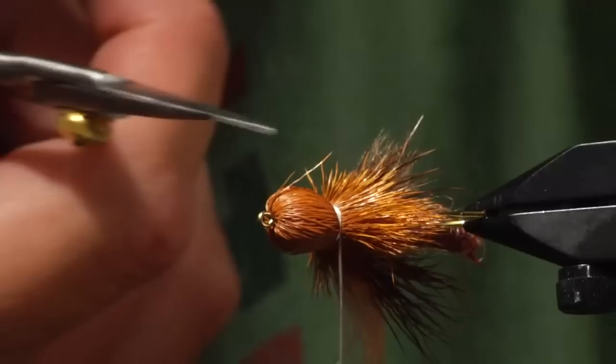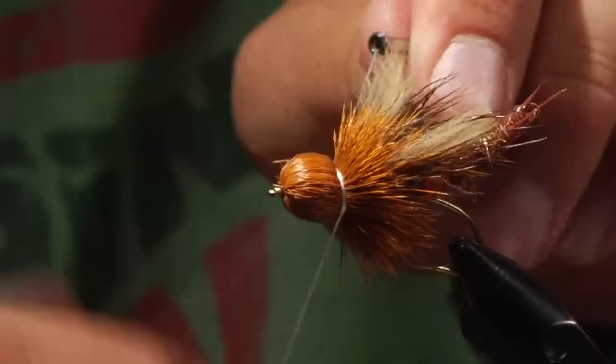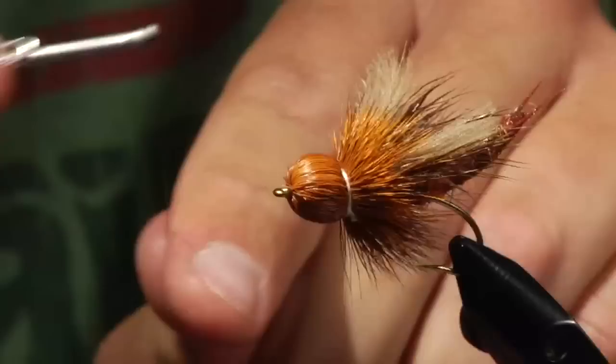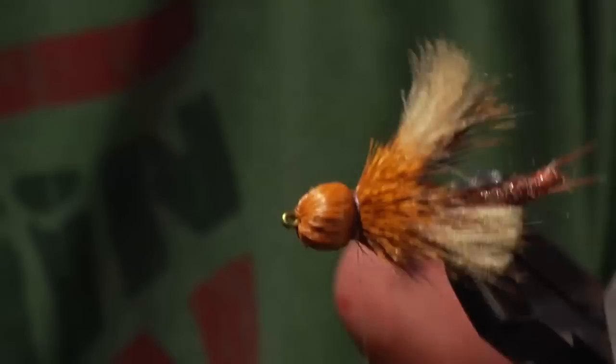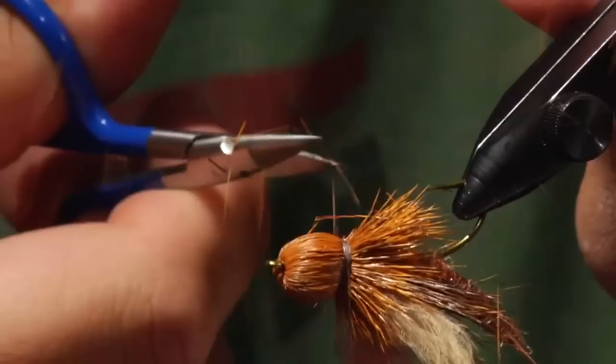So here we have a nearly completed fly. We need to put legs on it. I'm going to put a quick whip finish on this head, cut off the GSP thread, and then reattach my 6-aught. The main reason I do that is just because the GSP is white and I want to cover that up. On the bottom of the fly, I'm going to cut the tips of the deer hair so that we can see the body through that.